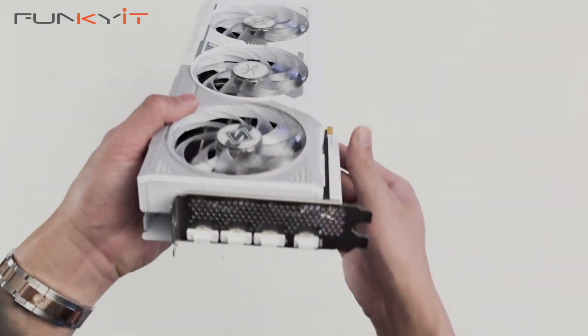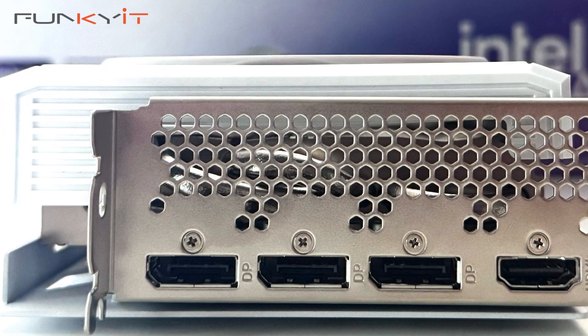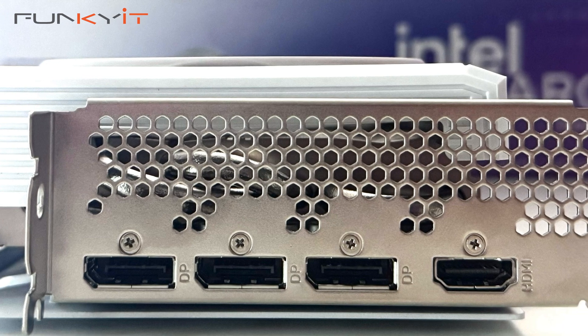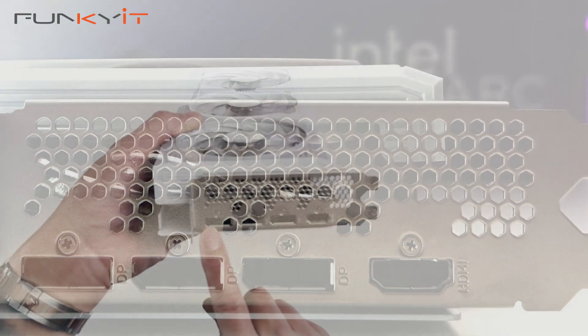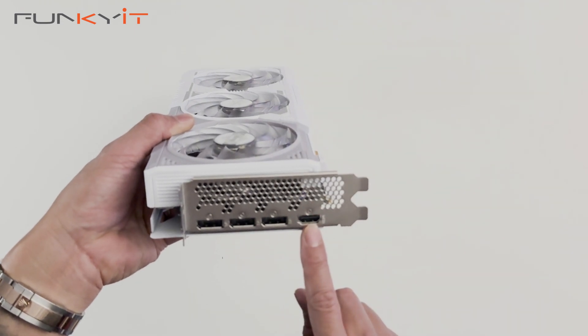For video outputs, we have three DisplayPort and one HDMI. These are DisplayPort 2.1 and HDMI 2.1.